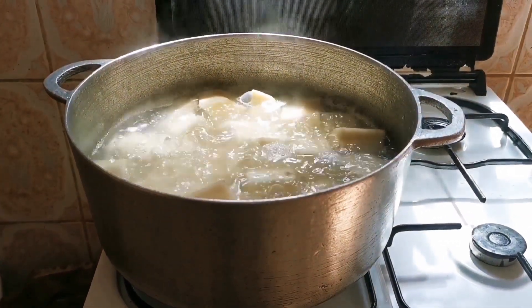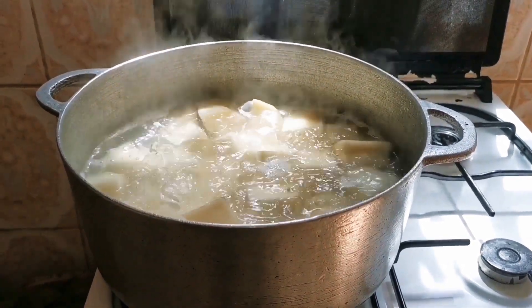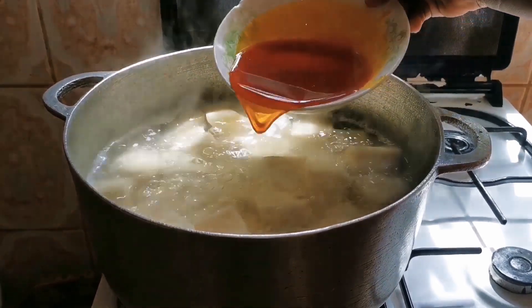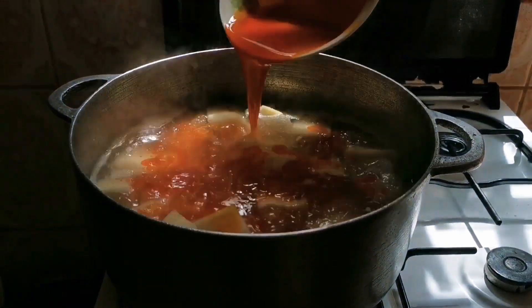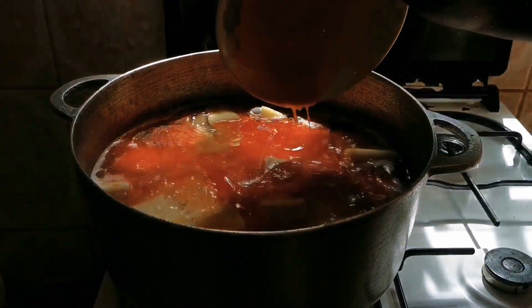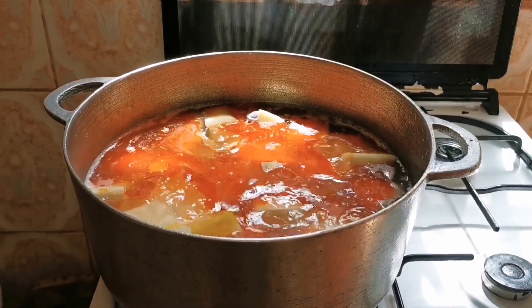It has been boiling for 10 minutes. Now let's put in our palm oil. If you're a palm oil lover you can add more — I'm going to leave mine like this, it's enough for me.